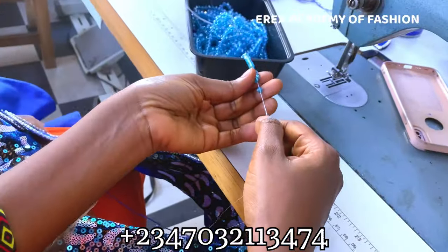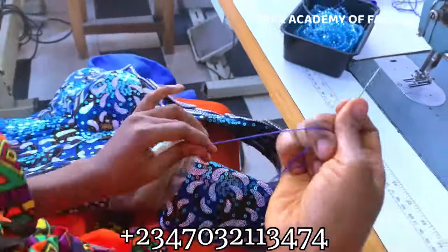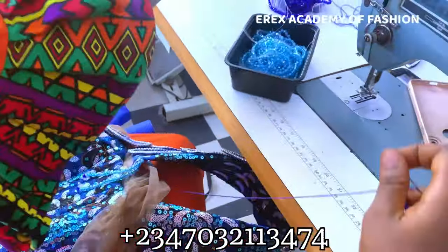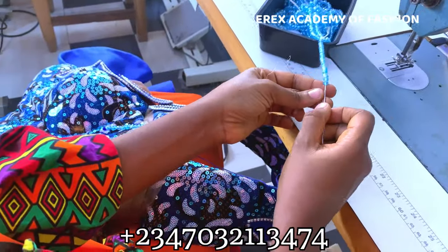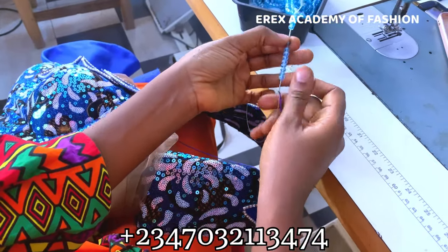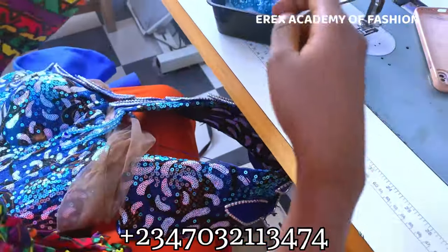Eventually I had to change the bead size because I was struggling a lot. I wanted to exhaust the thread I was using first before changing the needle — that was why I kind of delayed. So you just drag it to the end; it shouldn't take a lot of time if you work with the right size of needle.